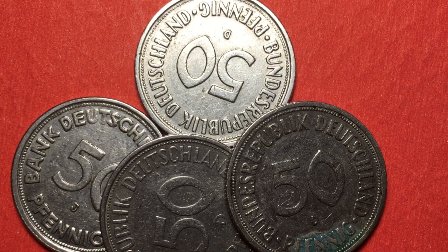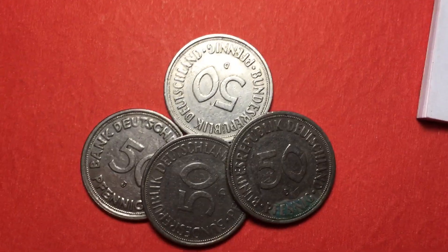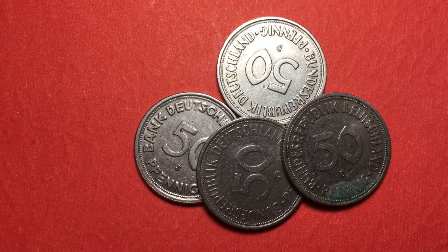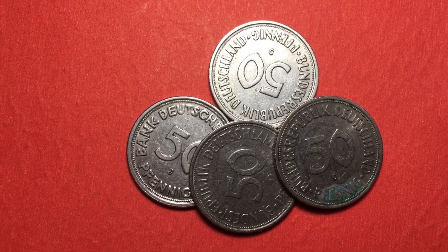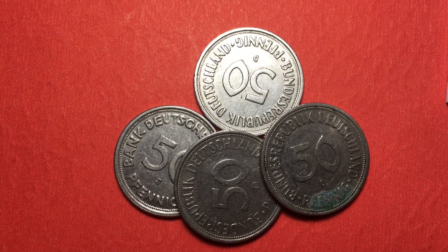All of these coins are made of the same material — copper-nickel. They weigh 3.5 grams, are 20 millimeters in diameter, and 1.58 millimeters in thickness. Again, they've all been demonetized since December 31st, 2001. That's all we have today for the DC Coin World International Coin Channel.